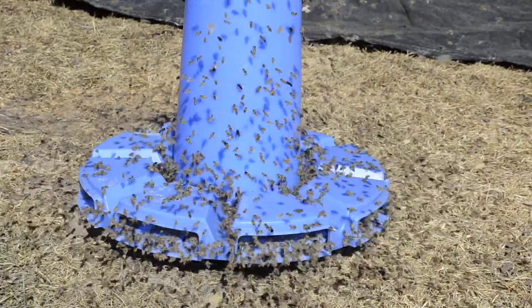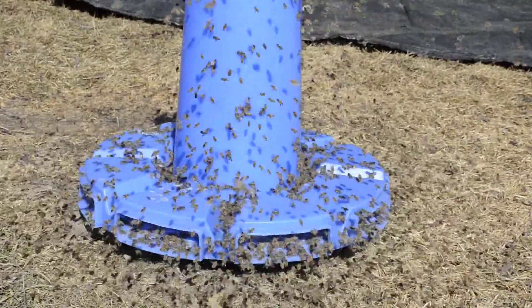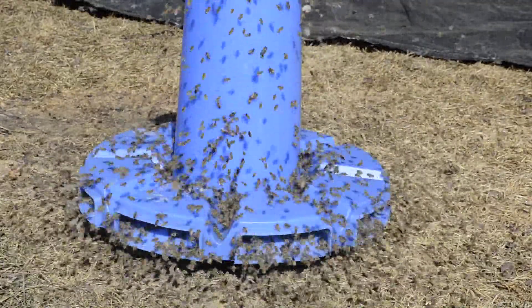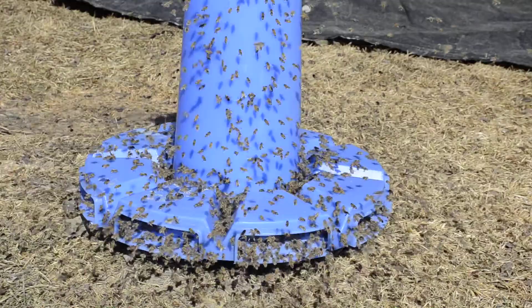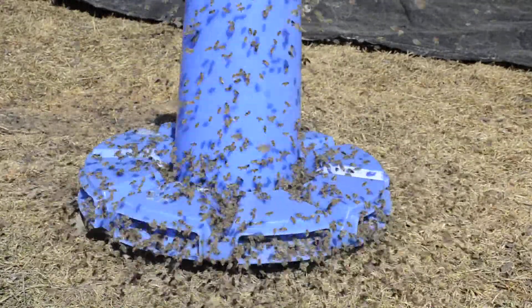I purchased the pollen supplement from BeeMaid — it comes in 55-pound bags. The value of feeding pollen is that it stimulates the queen to lay in the spring, and that's what I want: I want my bees to increase rapidly.